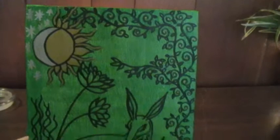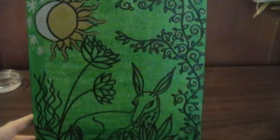And we have the sun and the moon and lotus flower there, which just kind of appeared.